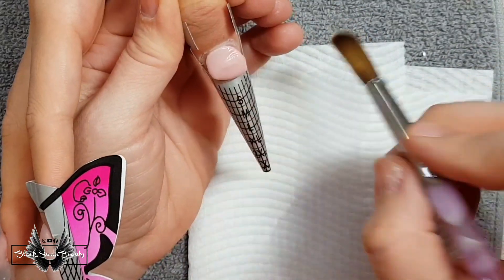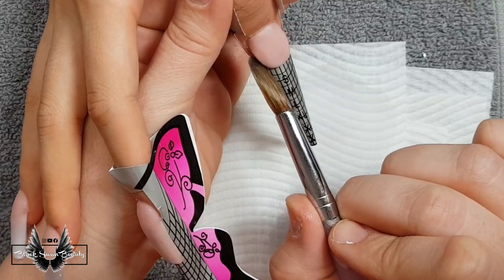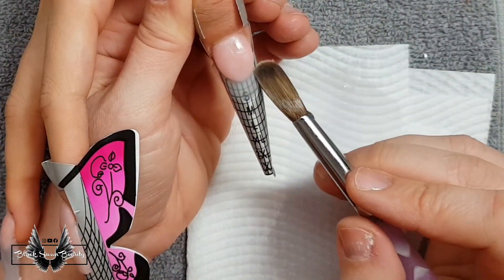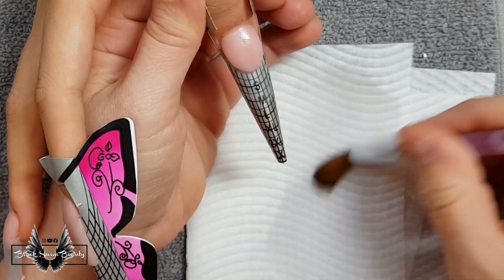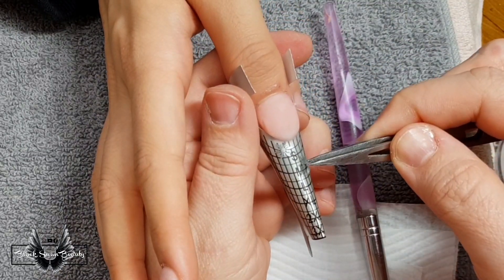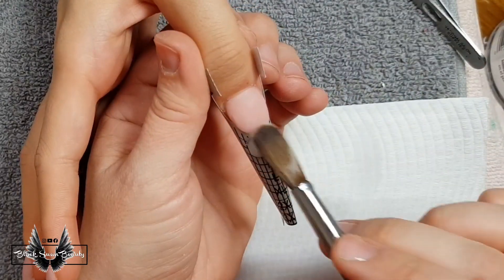Moving on to the thumbnail — again I'm using my cover pink color to create an extended nail bed. Once I perfect the smile line with my brush I'm going to come in with some clear acrylic and place a nice thin layer down on the form. Once that clear layer has firmed up enough I'm going to press into it some snowflake stickers and then use more clear acrylic to encapsulate them in place.